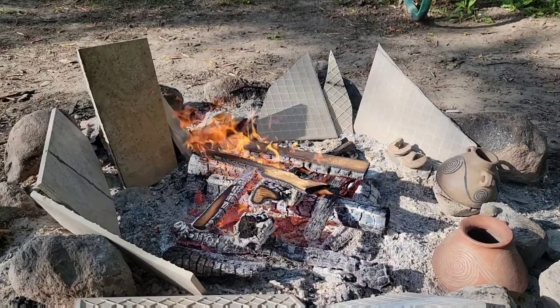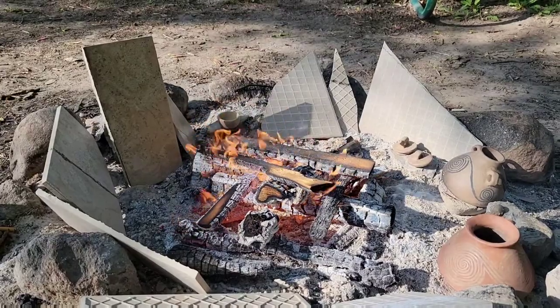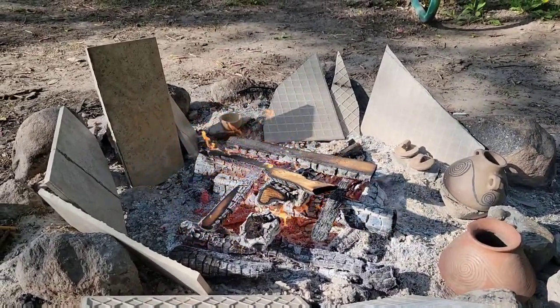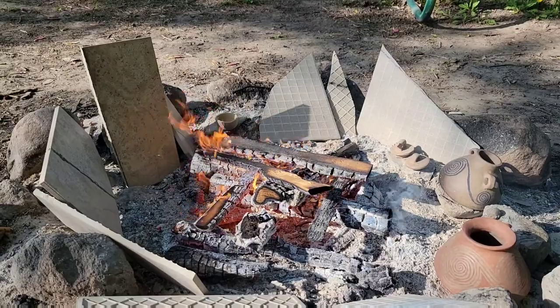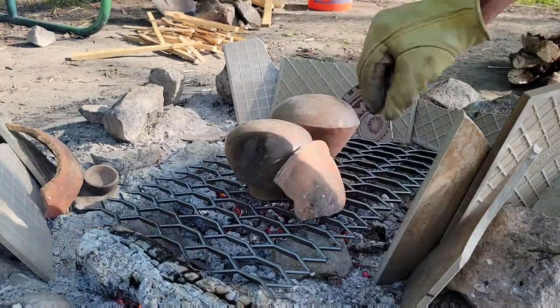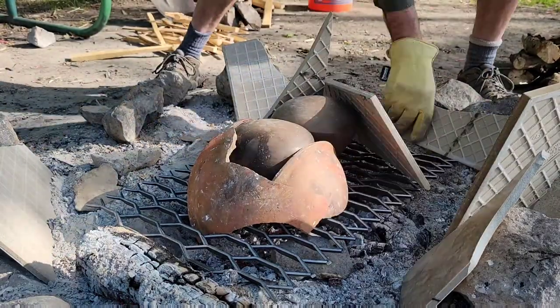Everything needs to heat up a little bit ahead of time so we have less issues with thermal shock. This time, I brought some broken up floor tiles to protect the pots during the firing phase. Last time I used terracotta garden pottery and it just broke. I'm not very hopeful that this is going to last either, but it will work at least one time, I think.